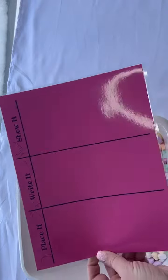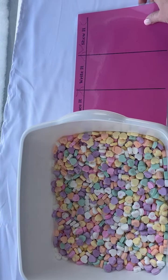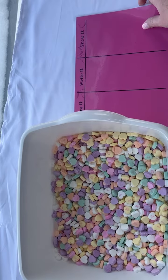Take the Place, Write, and Show mat — I'll link it in the description. Laminate it, because laminating means kids can write on it with dry erase marker and it'll wipe right off.